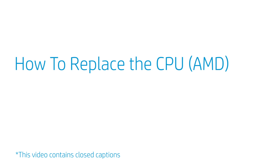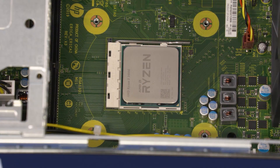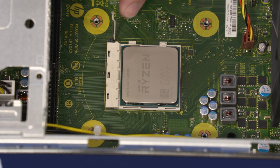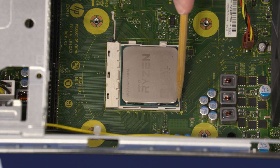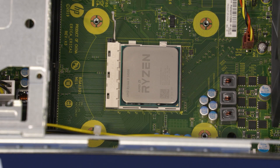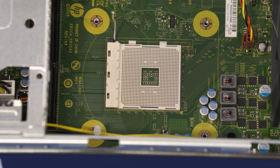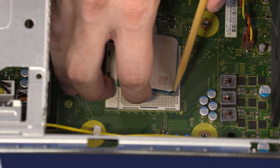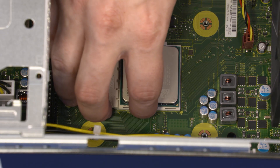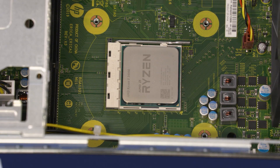How to Replace the CPU. Before you begin, remove the access panel, fan duct, and heatsink. Removal: Release the processor load lever from its retention tab and pull it back to release the processor. Identify the pin 1 triangle on the socket and processor prior to removing the processor. When handling the processor, do not touch the processor contacts. Carefully lift the processor straight up and out of the socket. Replacement: Align the pin 1 triangle on the processor with the pin 1 triangle on the socket. Carefully lower the processor into position in the socket. Carefully swing the load plate down and lock the load lever under its retaining tab to secure the processor in place.